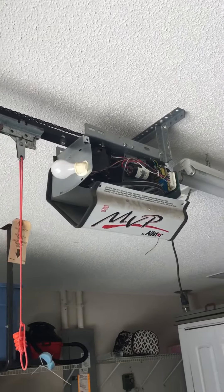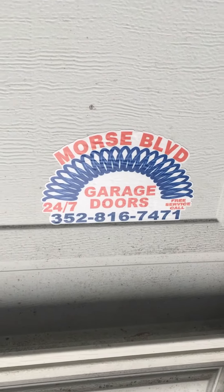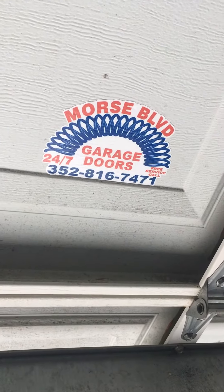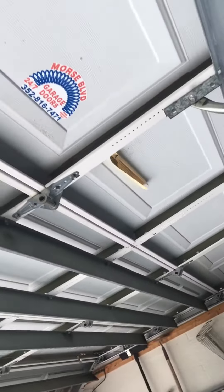I just took all the stickers off because I'm not going to get involved in all this. But another garage door company came out here — and they obviously put the wrong springs on. Two blue springs, or two 262s, on this door right here, 16 by 7.